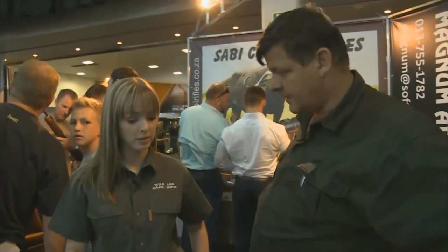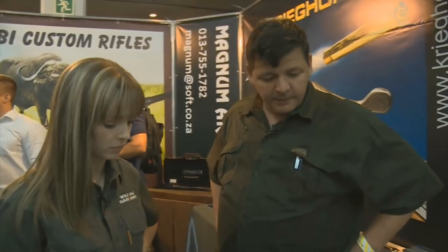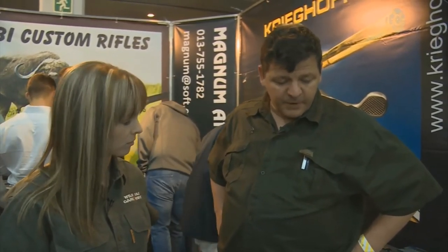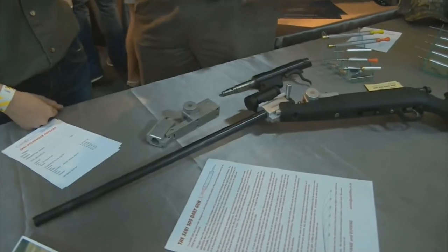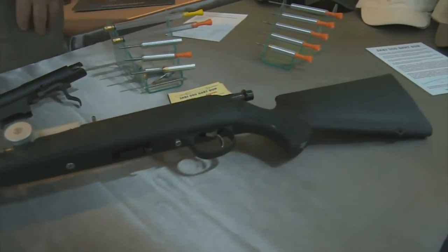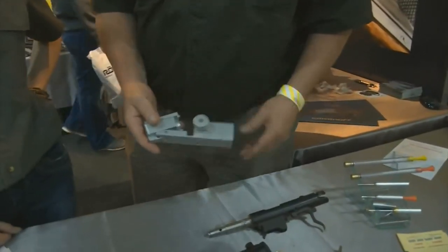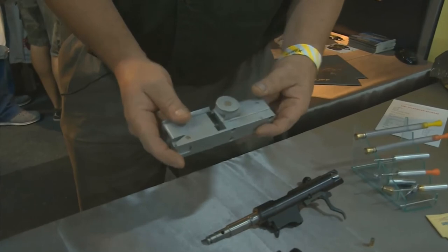So this is your tranquilizer gun — tell me a bit more about this. My father has been involved in helping vets and the Kruger National Park with concepts on dart guns for many years, and over the years we've been involved in the development of certain types of actions and systems to make this a more practical dart gun to use in the field. We use a basic .22 rifle to assemble this gun. We fit a power unit — that part there — and this is the action part that controls the barrel and the locking of the barrel.